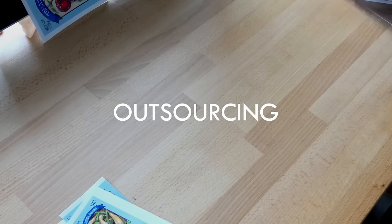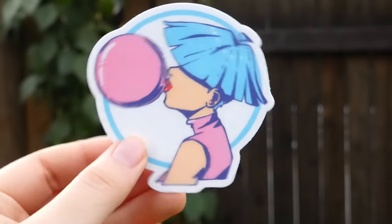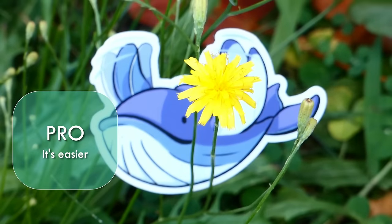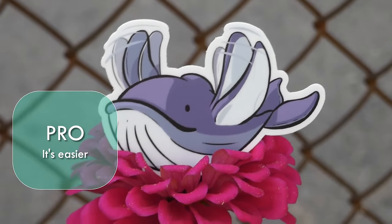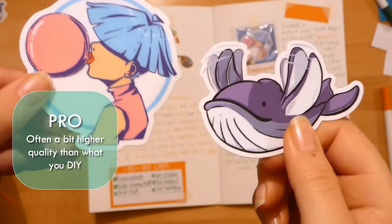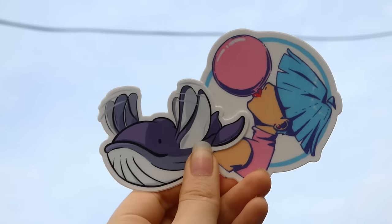Now let's talk outsourcing. This is where you create your sticker design and then send it to a manufacturer, and they handle the manufacturing. I did this for a couple of my earliest sticker designs in order to be able to start selling immediately before I worked out how to DIY all my own stuff. The biggest pro is that it's easier — once you have your sticker design, you just need to send it to the manufacturer and a couple of weeks later the stickers arrive at your door. And because you're working with professionals who know what they're doing, you can be confident you will be receiving consistently high quality goods — usually higher quality than what you can make at home, because professional manufacturers have access to equipment and materials you just can't get at home. I will link which manufacturer I used for my first two sticker designs in the description.